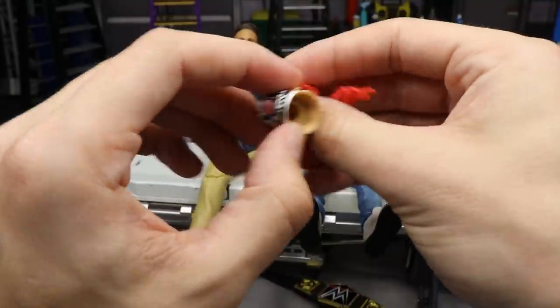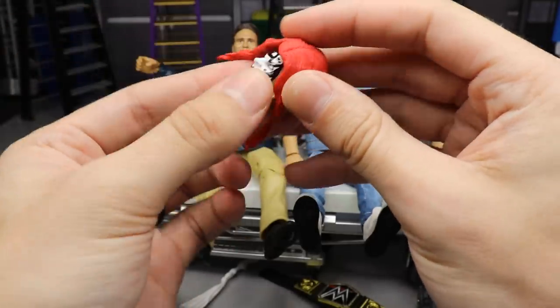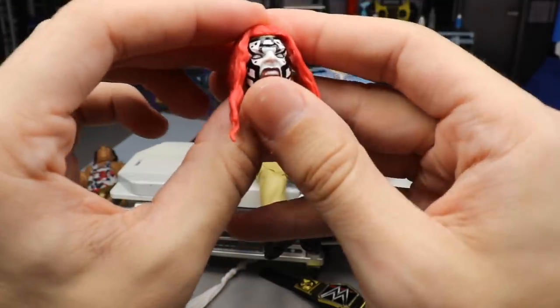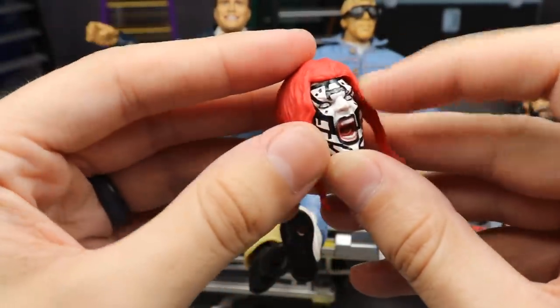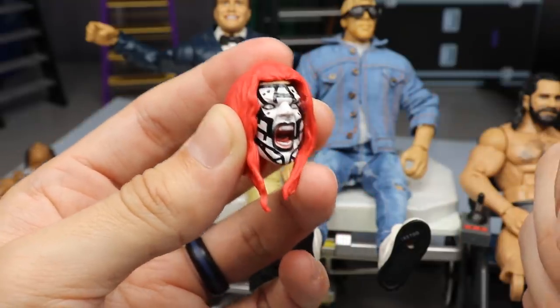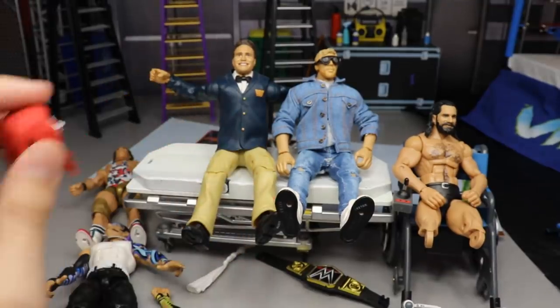Another thing I wanted to show you guys - look at this Jeff Hardy head sculpt off the Elite 71. I took this red hair piece from the WrestleMania 35 Battle Pack Jeff Hardy and Edge two-pack and put it on like this. How weird and crazy does this look? He looks insane. I kind of want to glue that on and put it on a figure because it just looks so wacky. Let me know what you think of that down in the comments.